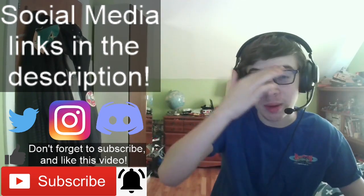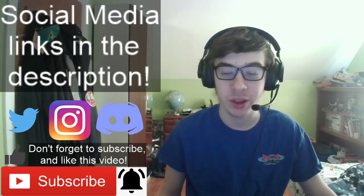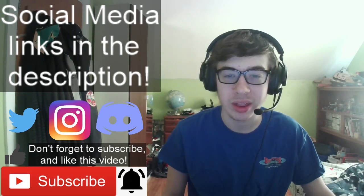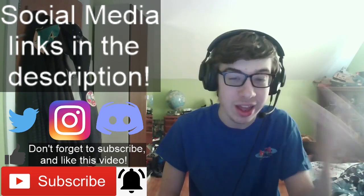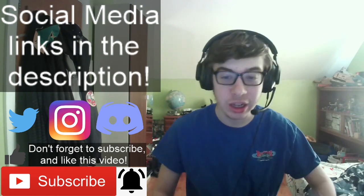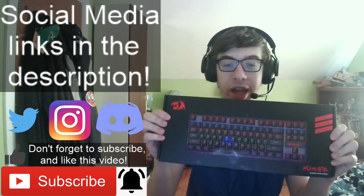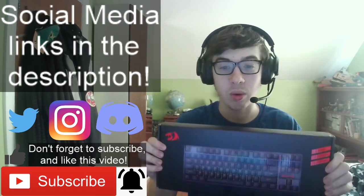I actually have an unboxing video. One of my good gifts that was supposed to come between right now and around January 11th — like mid-January — actually came in and I finally got it. Here is my Red Dragon gaming keyboard and we're going to be unboxing this thing right now.